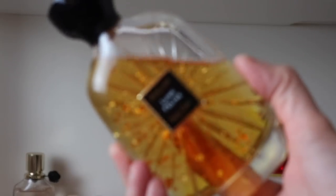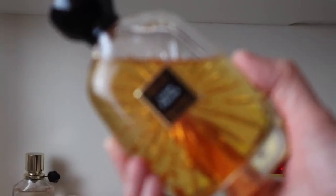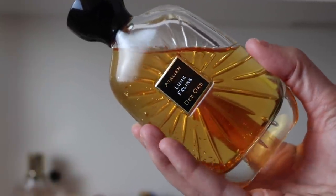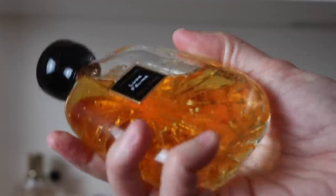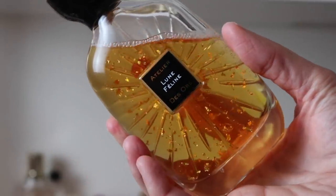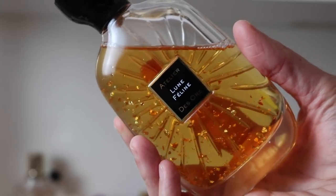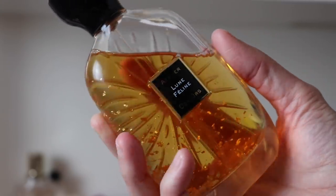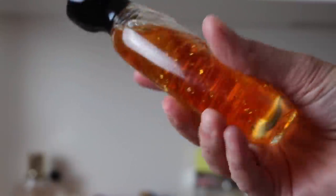Another little guy sitting by itself is this one — Atelier d'Ors Lune Feline. I picked this one up off a Canadian website for around $130. It's a really beautiful, very very spicy, cardamom-heavy vanilla. It's a beast and the bottle is super heavy and gorgeous.